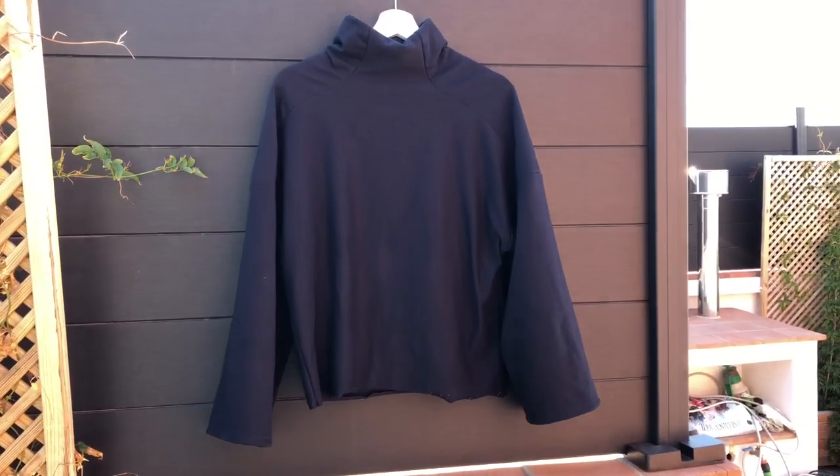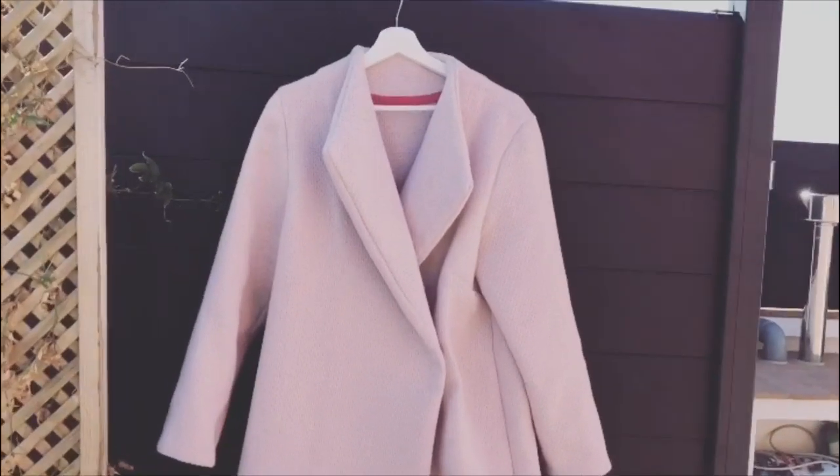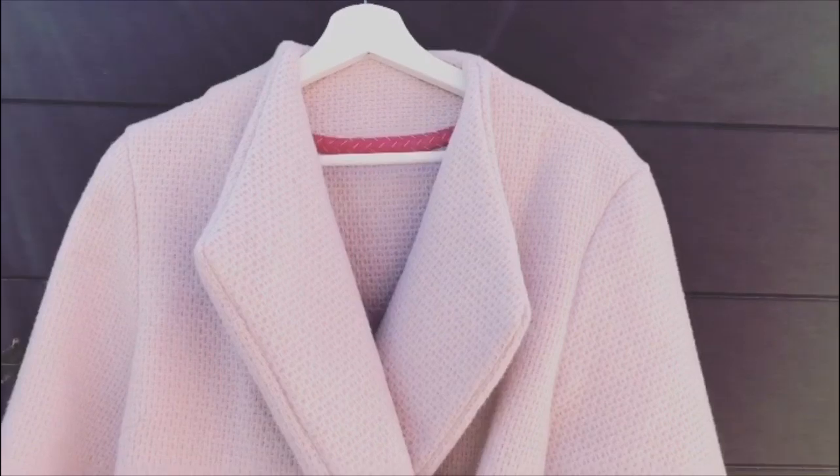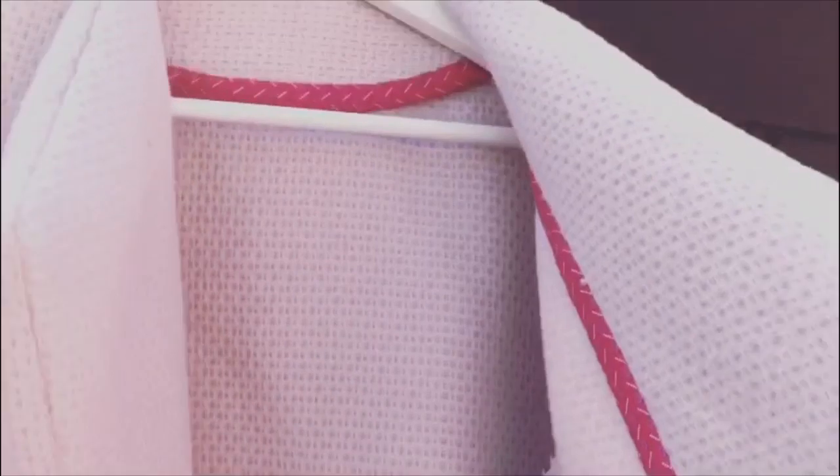I considered cutting the sweatshirt up and doing something else with it, but I've actually worn it a couple of times when it's chilly — I just want to throw something easy over top of something else. It doesn't look amazing, it looks fine. The coat turned out really nice and the more I wear it the more I like it. The belt ended up being a bit of a fiasco but the poppers I added turned out to give it a really nice line, and I've already had a friend ask if she can make one with me.